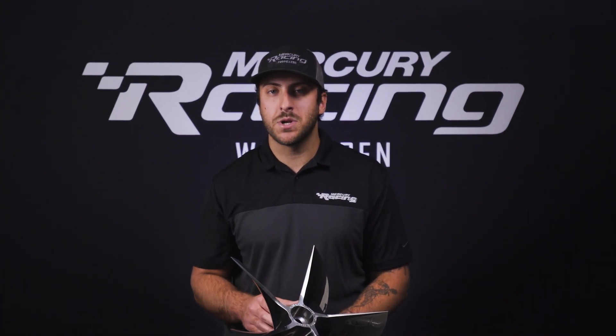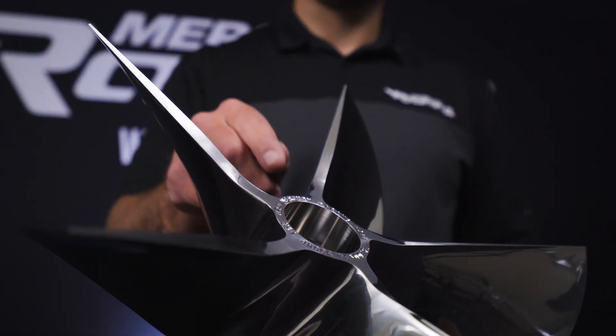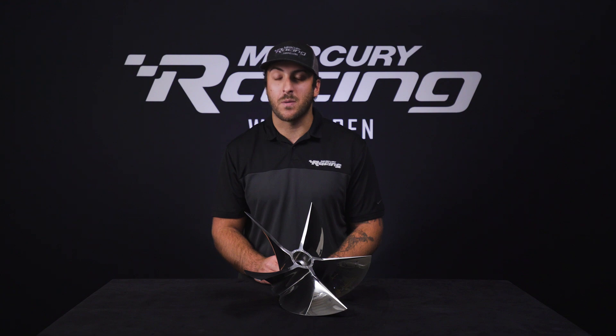Not only does the CNC machining process guarantee an exact match in blade thickness from blade to blade, it also guarantees that diameter, rake, pitch, and the cup heights are all to spec every single time, resulting in a stronger and faster propeller.